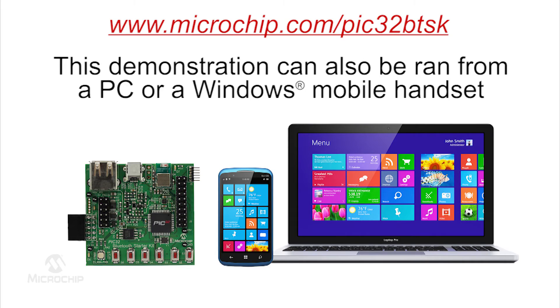If an Android device is not available, the demonstration can also be run from a PC or a Windows Mobile handset.